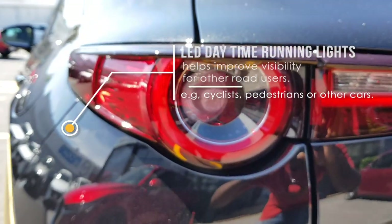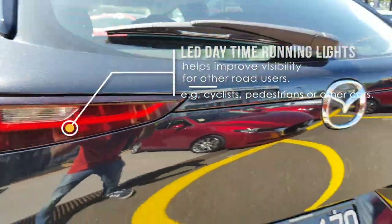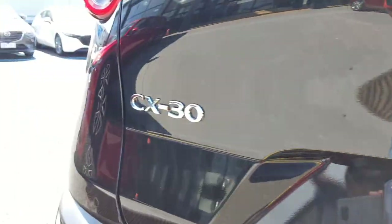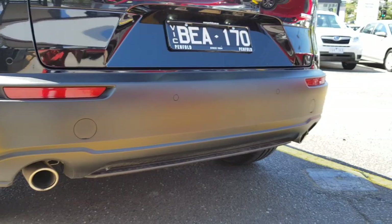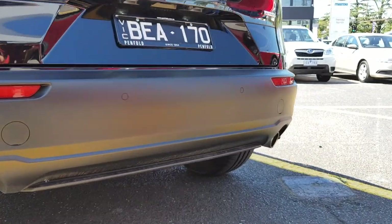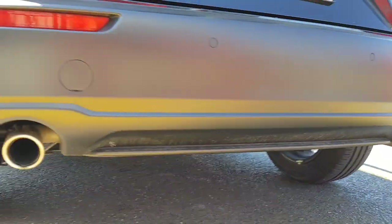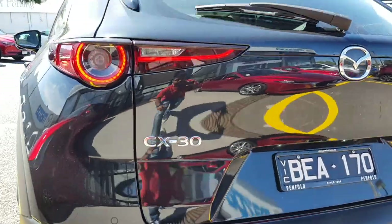You've also got LED daytime running lights. The car is fitted with the Skyactiv-G engine. There are four parking sensors integrated into the rear bumper, and you also have dual exhausts which appear to be functional — unlike some cars that have a fake extra exhaust.